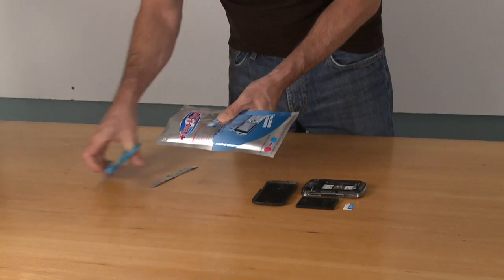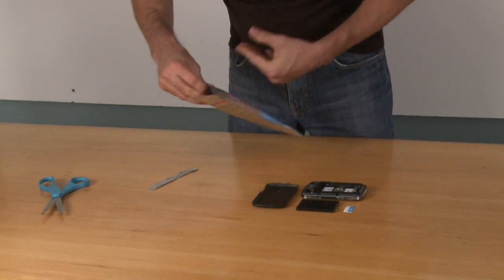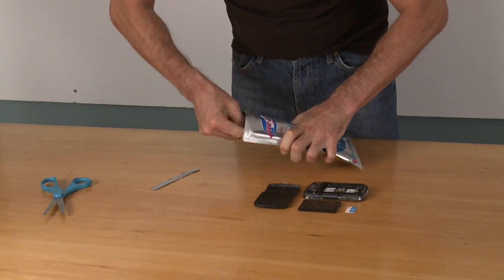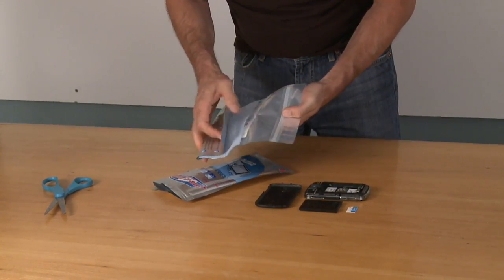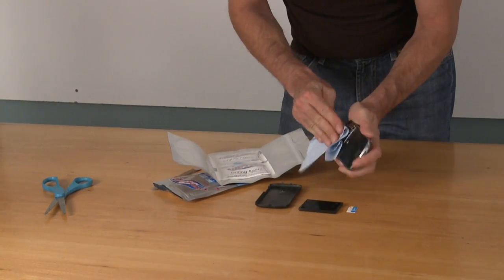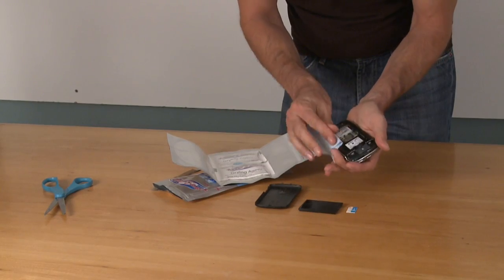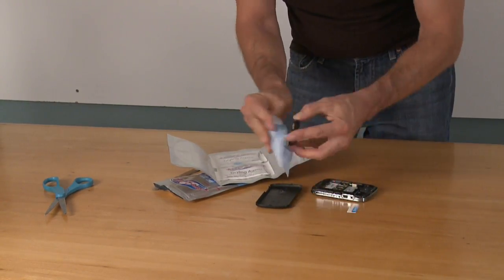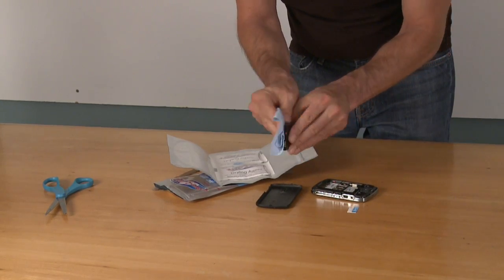Carefully cut or tear off the top of the foil bag along the dotted line. Remove all of the contents of the bag. Dry any visible moisture off the outside of the device and inside of the battery compartment, as well as the battery and the SIM card, with the included dry cloth.